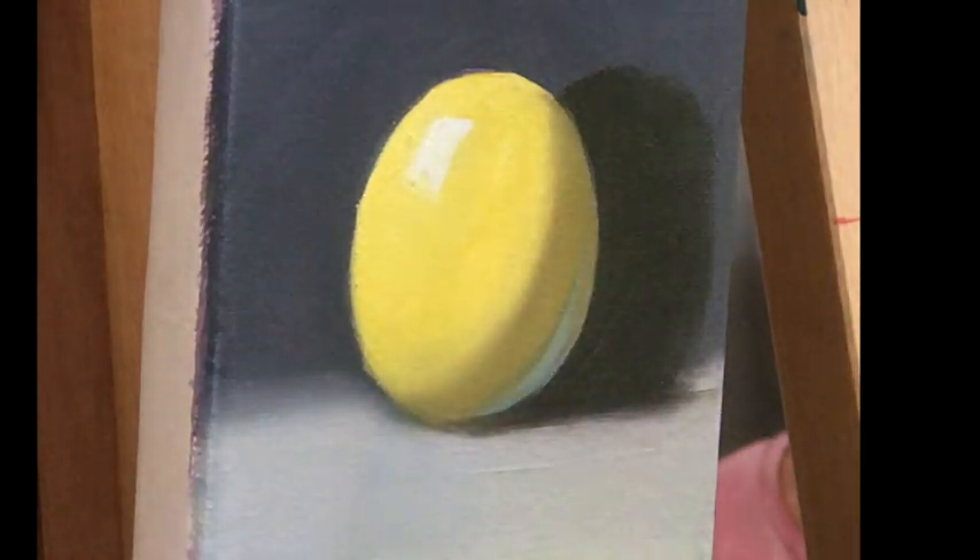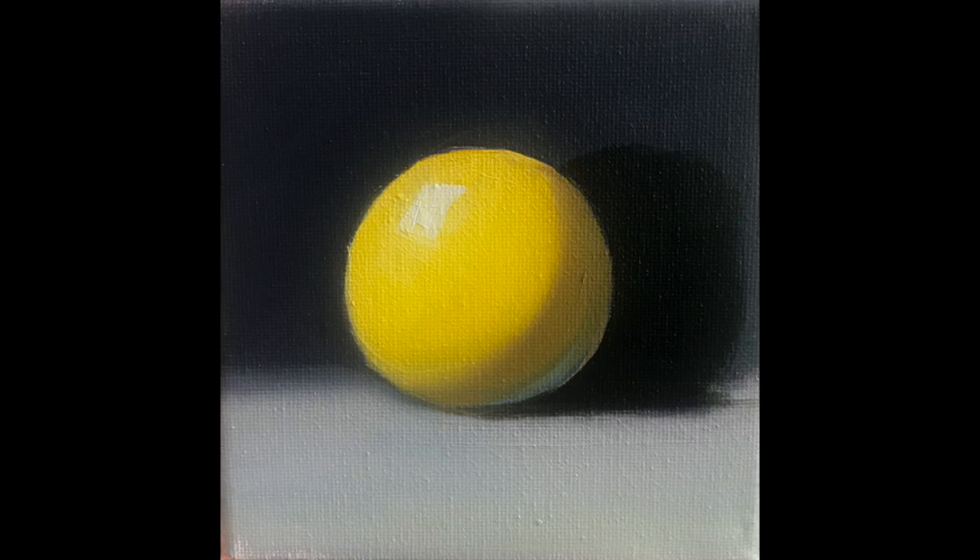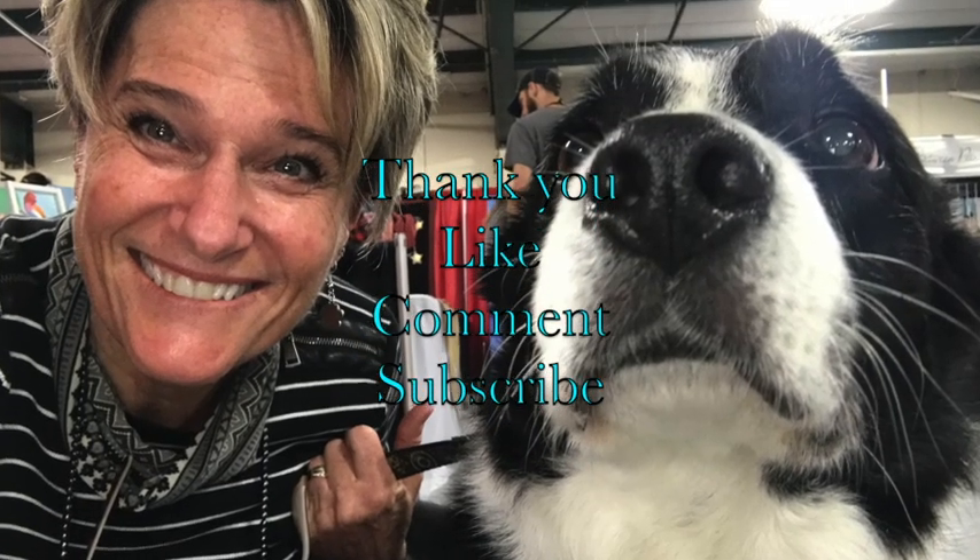The camera angle changed when I took the picture — look at how much brighter the yellow is. And don't forget to subscribe!